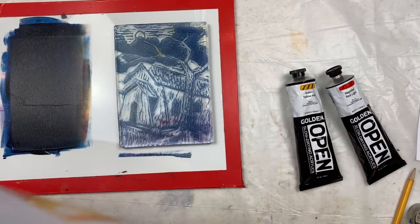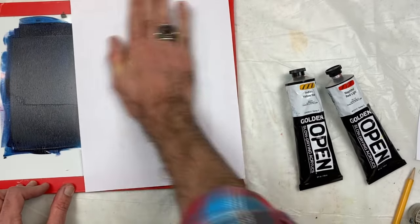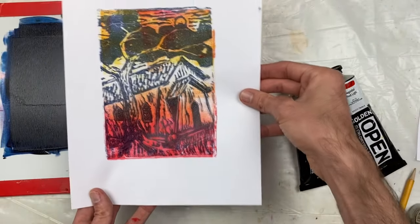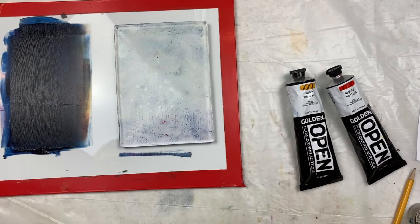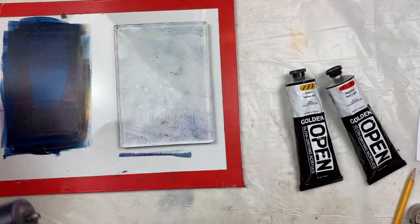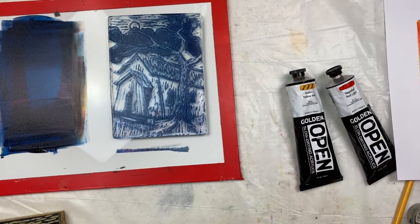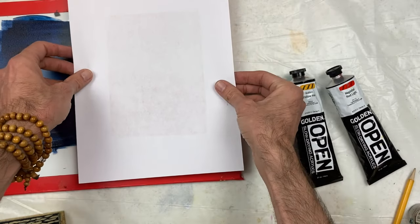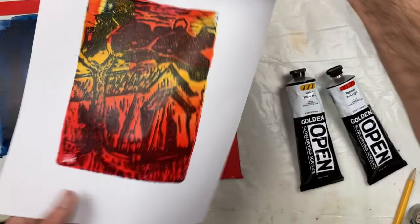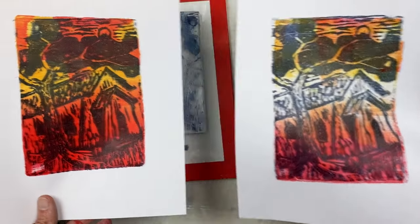I'm going to do opposites here — starting with the lighter tone. You get a little bit more of a stamp with a background. Then I can stamp it again — just ink and repeat the process. I'll take my second sheet of paper, and that way you have a variety of saturations. You can make it as bright or as dark as you'd like it to be.